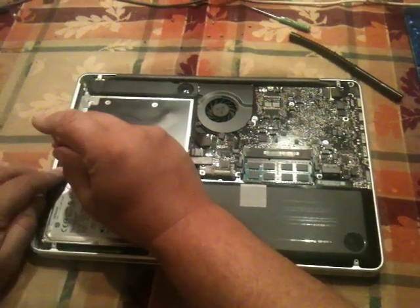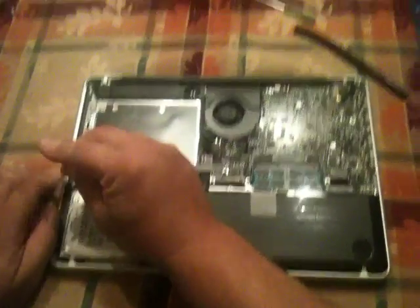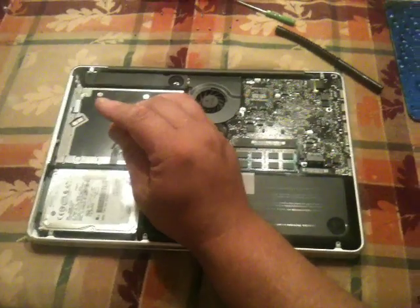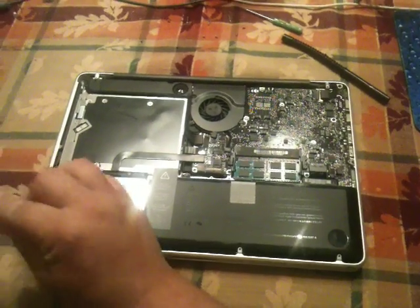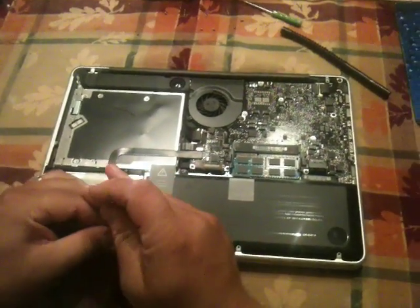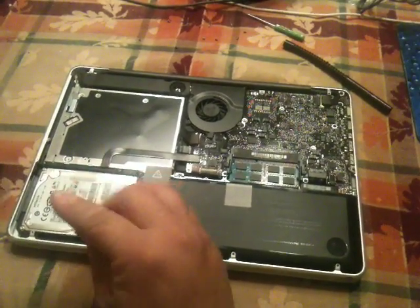It literally takes a minute to replace the hard drive. Not like some laptops where you just pull the cover off and it's slide in, slide out. Most laptops you have a bracket, or a tray — some people call them caddies — that you have to actually screw onto the hard drive before you slide it back in.